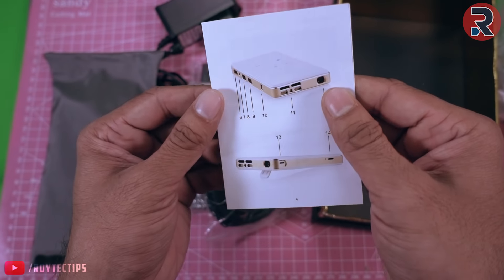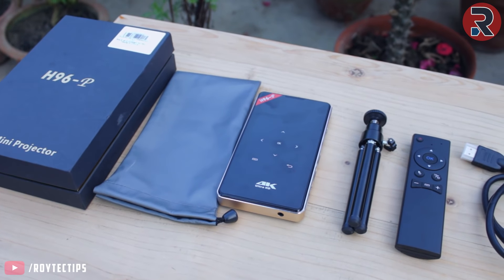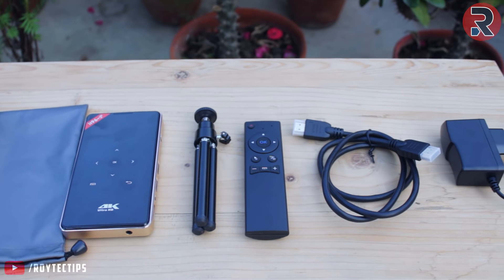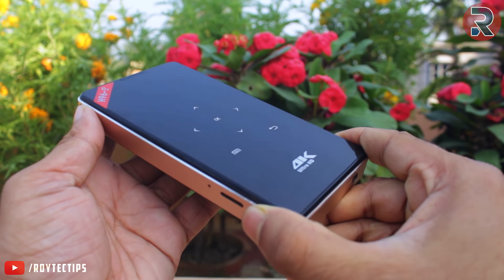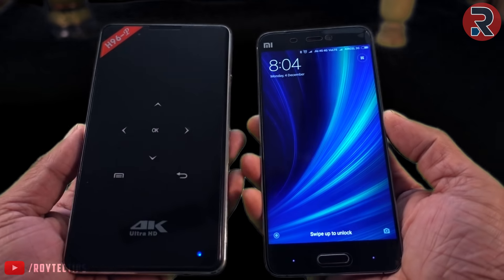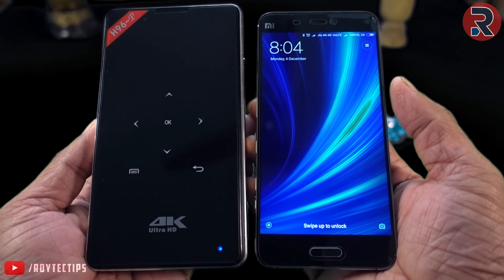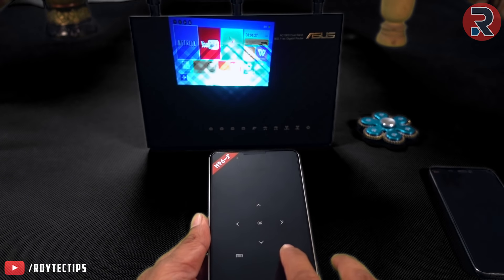We also have the user manual. The projector has good build quality and it feels really great in the hand — it feels like a premium device. The projector is roughly the same size as my 5-inch Xiaomi Mi5 phone. On the top, all of the buttons are capacitive touch buttons.